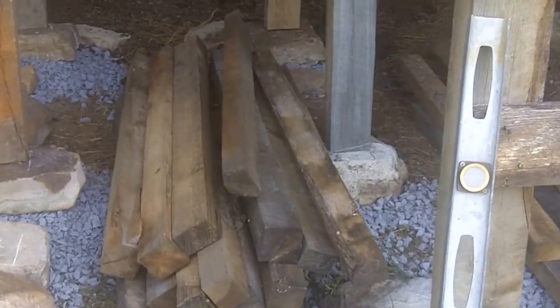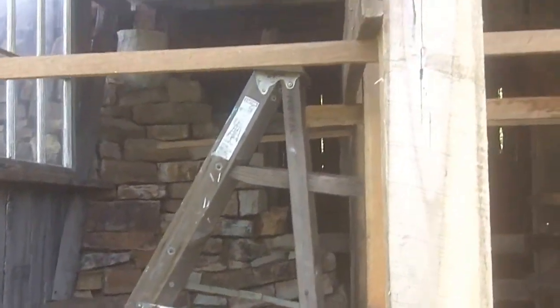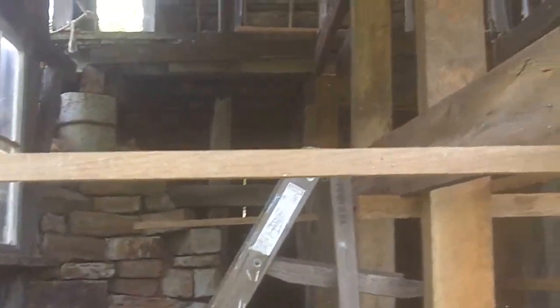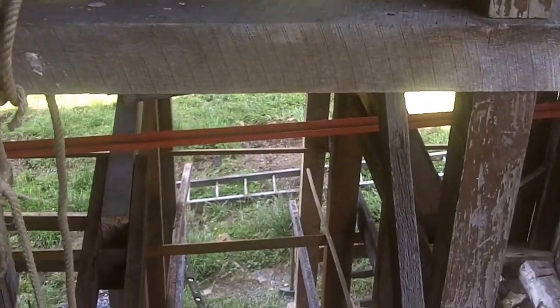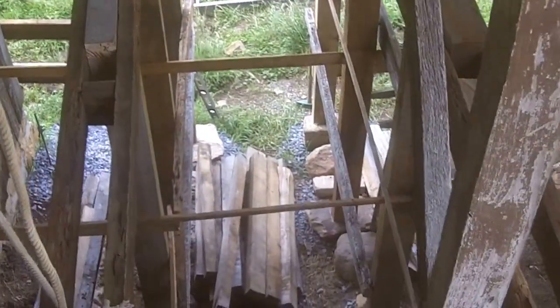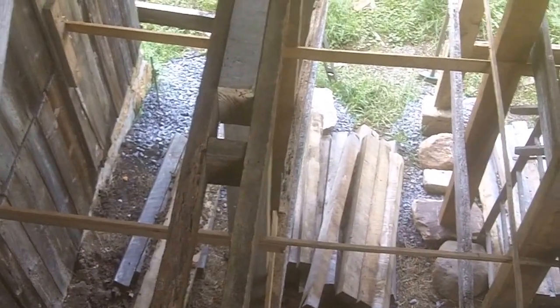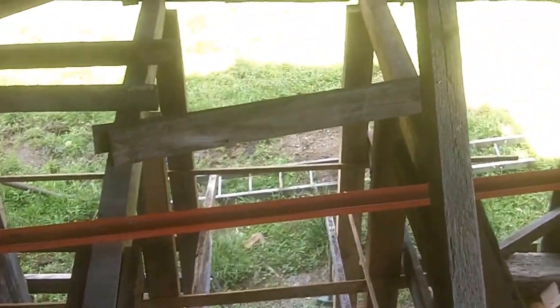These are the joists. They're going to go up there maybe later today because Andy's coming down to help me today. I'll show you what it looks like from above. Here you see it from above. Almost no money — those joists down there were giveaways at the sawmill. He called them skids and said I could just have them. I figured out that they would work; I could lay them across like that.